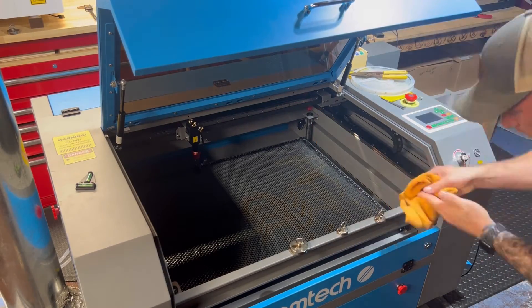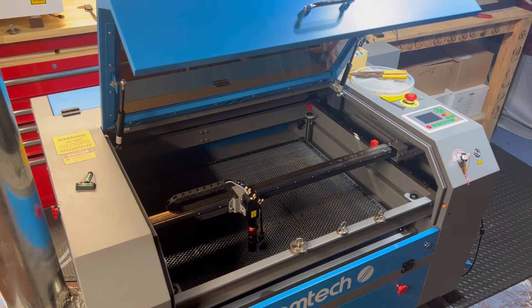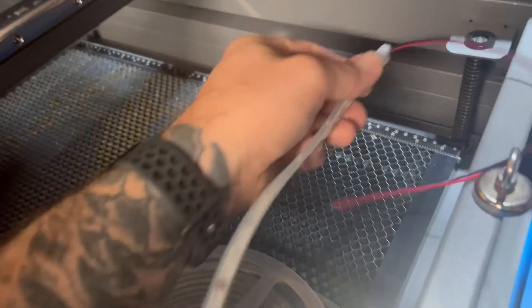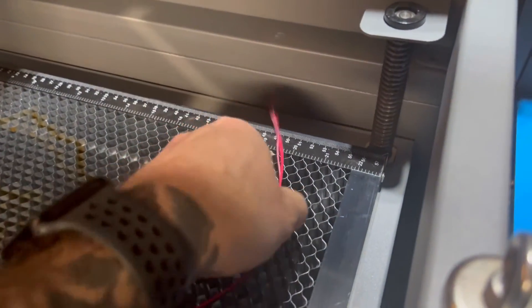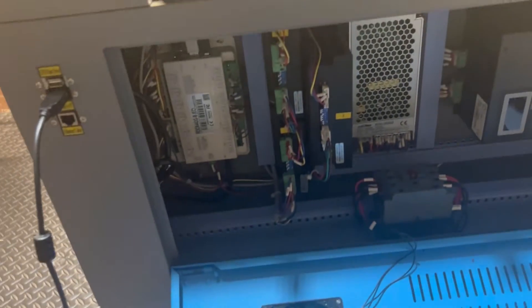We're using the cleaning cloth to clean the perimeter of where we're going to stick the LED light strip. Some people choose to use acetone or alcohol — that's totally up to you. Prior to installing the light strip, you'll want to map out where it's going to go around the perimeter of your laser. You want the wiring side to start along this edge so the wiring feeds through underneath this little lip, through a clearance hole, and down to the other side where your electrical components are.